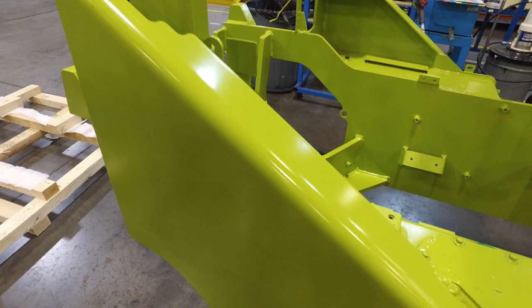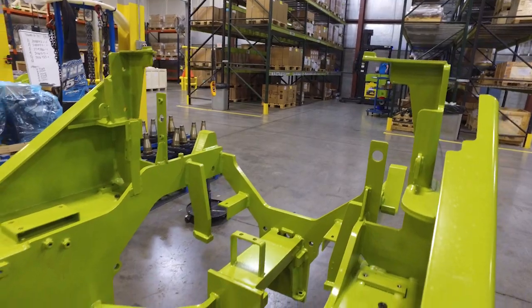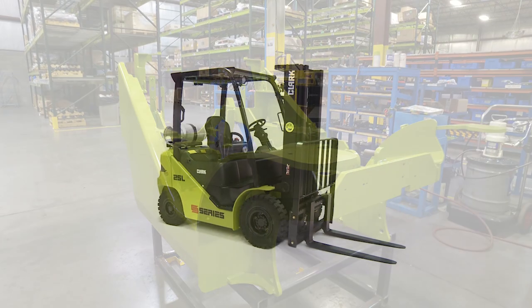Not only has the design of the S-Series frame been proven through finite element analysis, it's also undergone thorough cycle testing to ensure its durability and long life. The new S-Series truck from Clark — smart, strong, safe.